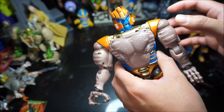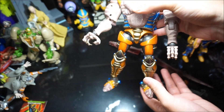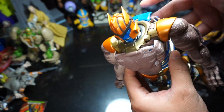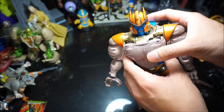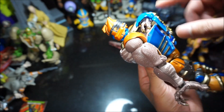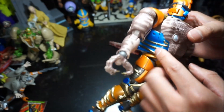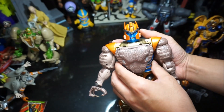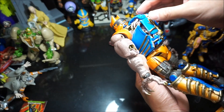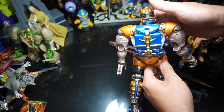Alright, here is Dinobot in his robot form — take a look at the details on this guy. I'm not going to lie, the transformation — some of it is easy enough, but the hardest part is keeping all of this together inside of him: the dino head, the arms, these flaps right here — that was the hardest part of the transformation, just keeping it all together because everything else just kind of falls apart if it's not locked in. Anyway, as you can see he is absolutely perfect in robot mode.